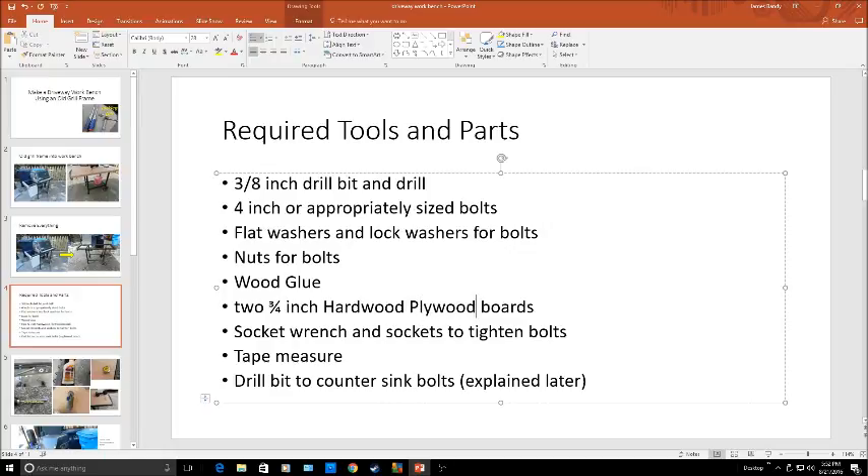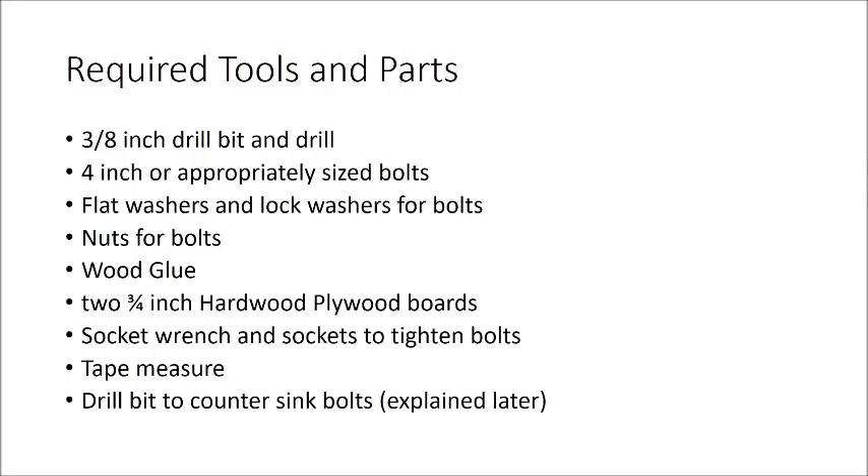Two 3/4-inch pieces of hardwood plywood — I used oak. It's kind of pricey, but really at the end of the day you spend like $45 and you've got this thing done. A socket wrench and sockets to tighten the bolts, whatever size you chose. A tape measure and a countersink drill bit, and obviously a drill. Hopefully that's all the stuff you will need.